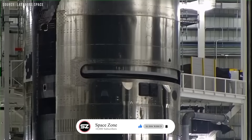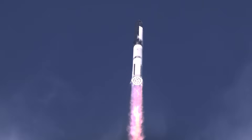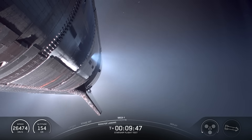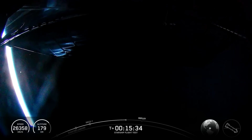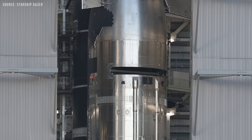Unfortunately, we have not yet seen it in action. The closest we got was during Flight 9, when the Block 2 ship made it past second-engine cutoff but failed to fully open the payload door. It got stuck about halfway and never completed the deployment sequence. We still do not know the exact cause of the failure.